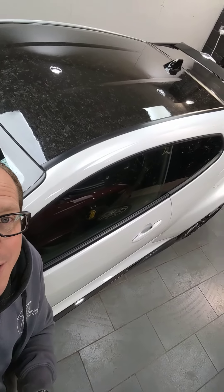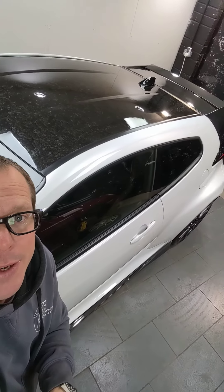We've stripped that off and we have put PPF over the top. Lots of prep involved, lots of time to strip it off and get the glue from the wrap off and prep it and polish it and get it nice under the PPF. And then we put PPF on top to give it the UV protection and more gloss. It keeps the texture which I think is really nice.